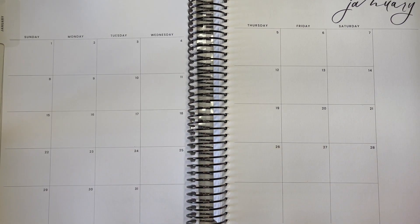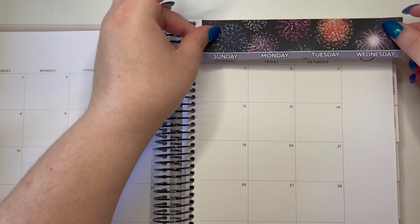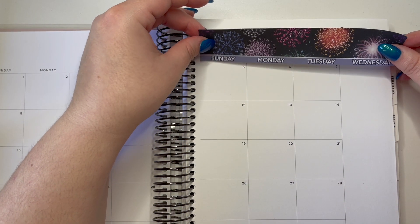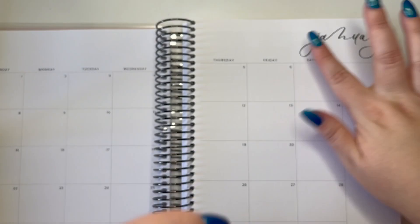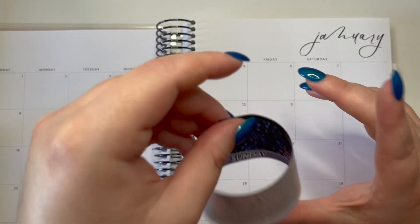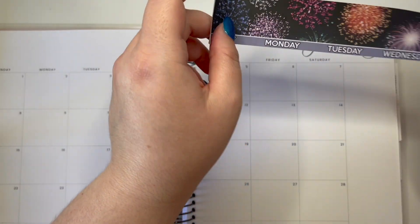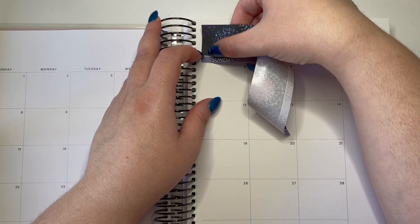I've switched my stands to make things look a little bit closer and we're just going to get started. This is going to very much be some trial and error because I quite literally do not know what I'm doing. It's the first time I've ever done this, and when I used to do monthly spreads they were in my Erin Condren.